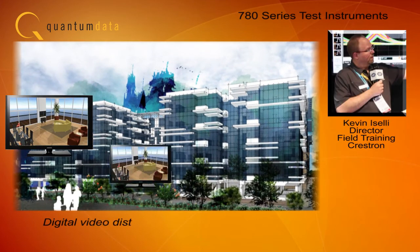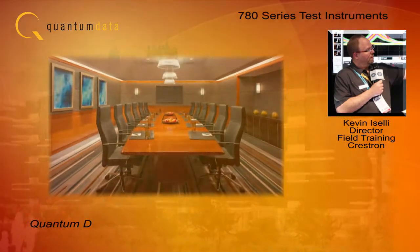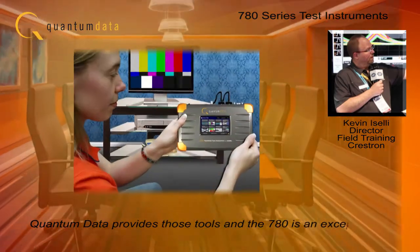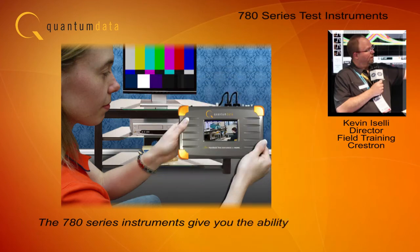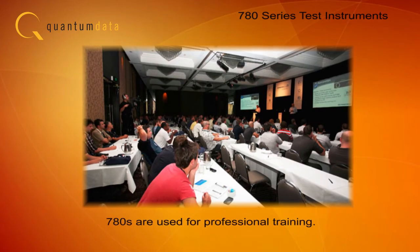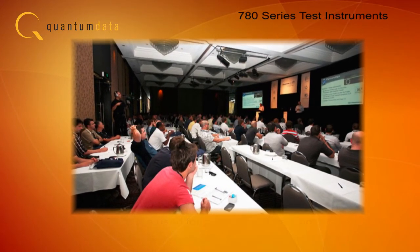Digital video distribution is challenging and you need the right tools to be successful. Quantum Data provides those tools, and the 780 is an exceptional example of the right tools for in-the-field needs. The 780 Series gives you the ability to bring the test lab to the site so you can diagnose system challenges faster. The 780 test instruments are also used extensively for professional training.